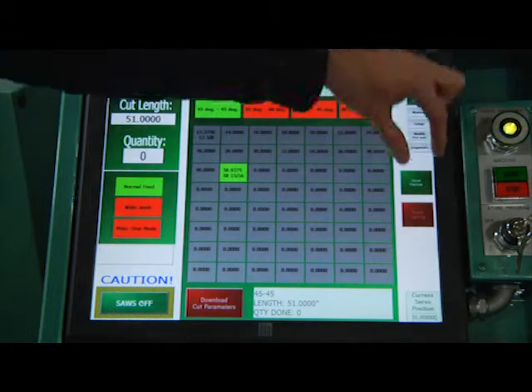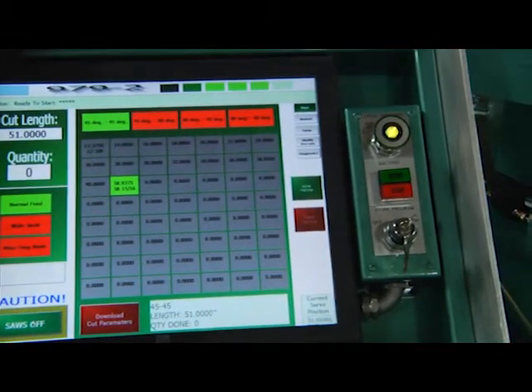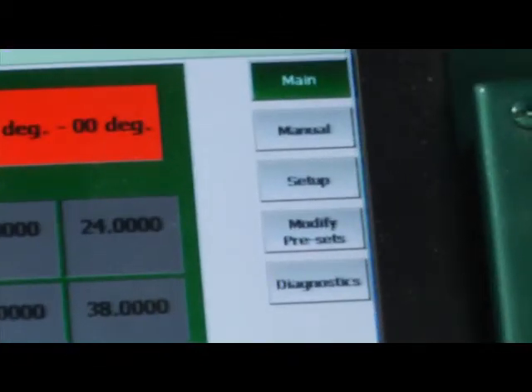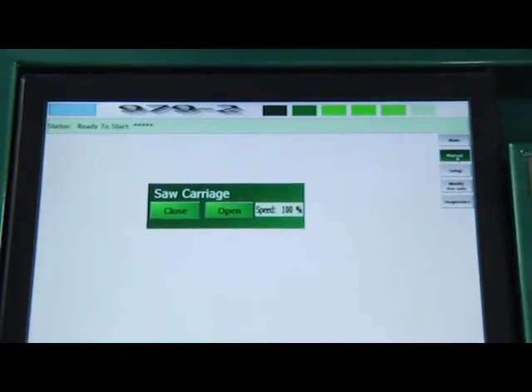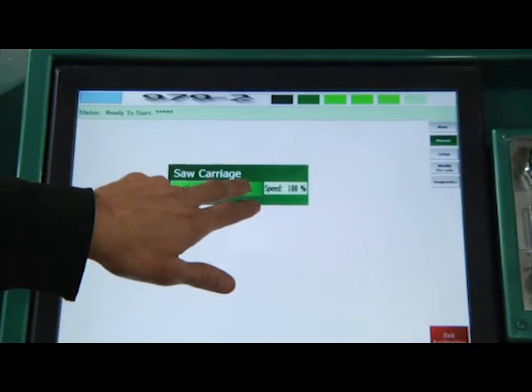Over on the side here are different kinds of manual operations. Generally you're not going to go to these screens — it's only if there's something special that needs to be done. If I go to manual, this lets me jog the servo carriage back and forth. This closes it, and that opens it.